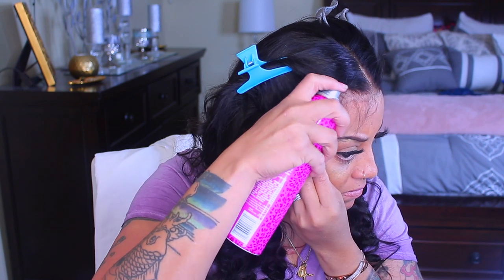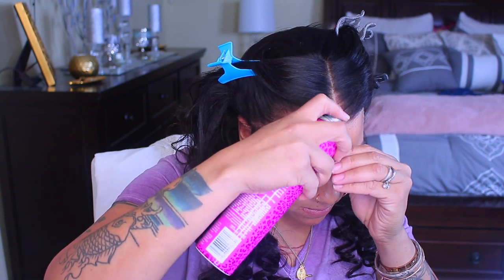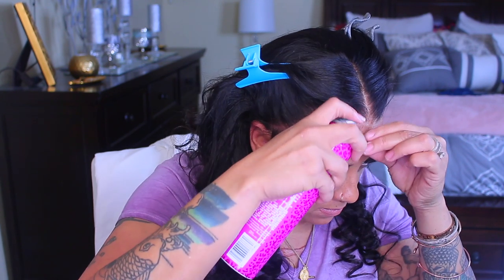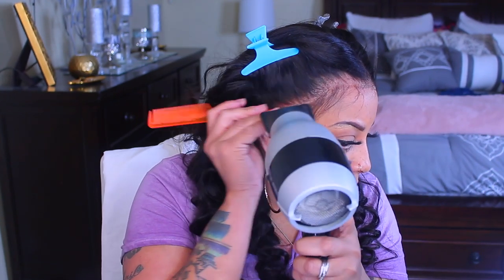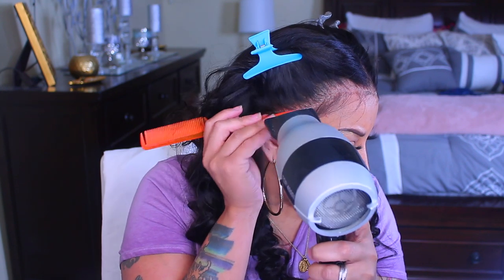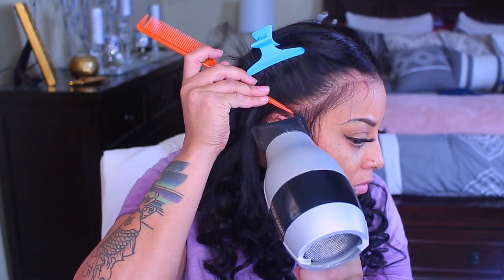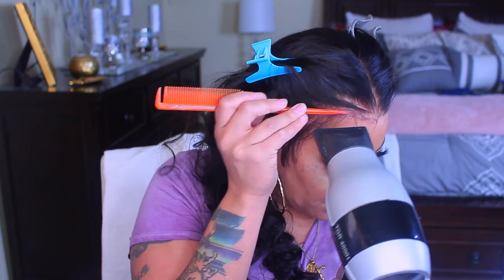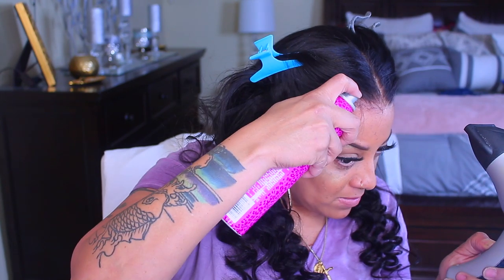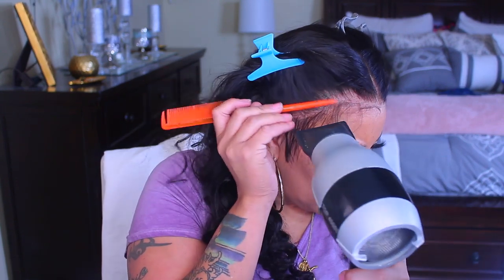I'm using one of my favorite hairsprays — Got2Be Glam Force, which gives you a 48-hour hold. I like it because it dries really quickly. It's available at Ulta for $4.99. I picked it up at the Dollar Tree months ago, but you can get it online and in-store at Ulta. You can use a blow dryer, but if not, you can let the hairspray dry on its own because it dries a lot quicker than the Got2Be Freeze Blast, and the hold is a little bit stronger.